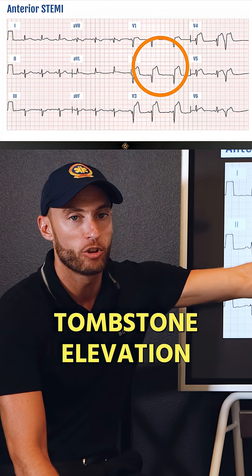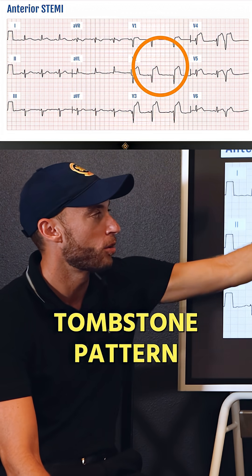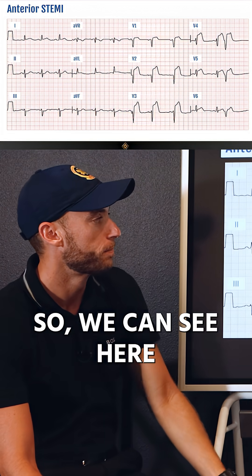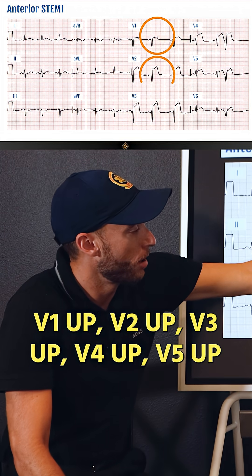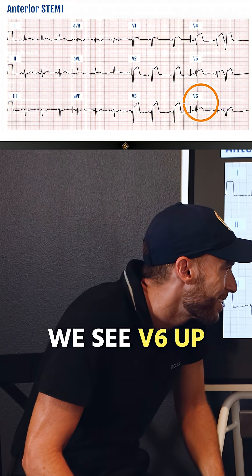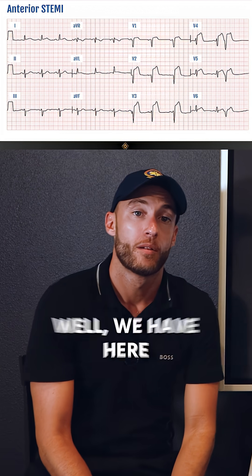AVF is down. This is a classic tombstone elevation — it looks like a tombstone. This is your classic tombstone pattern; I want you to remember this pattern for the rest of your career. This is exactly what a pattern of up, up, up, up, up looks like. And we see V6 is up as well.